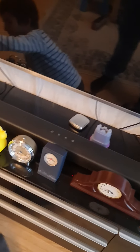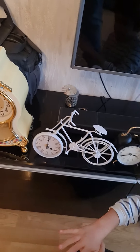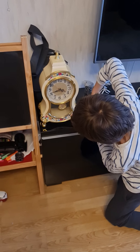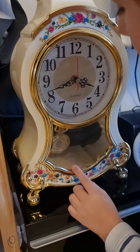Okay, now let's do the bicycle one. Now let's do with this music bell pendulum mantel clock — it has a button on the back.